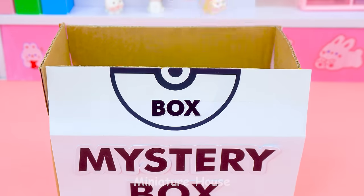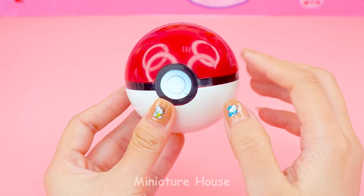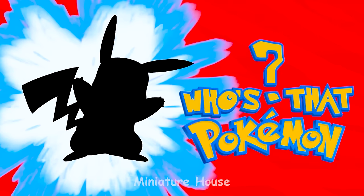I wonder which Pokemon is inside. Who's that Pokemon? Come on!